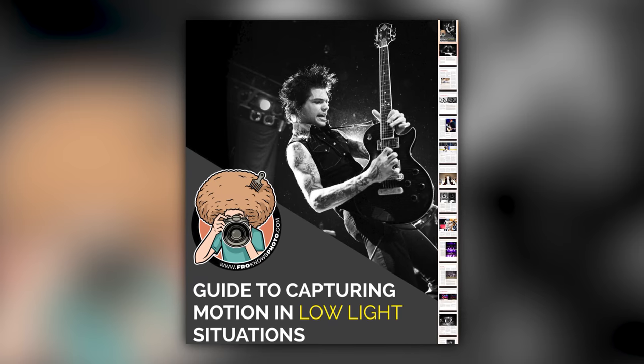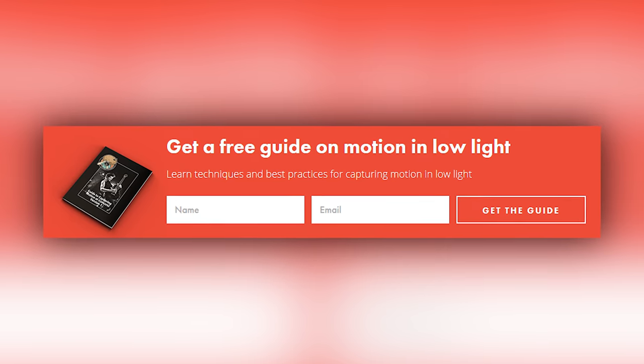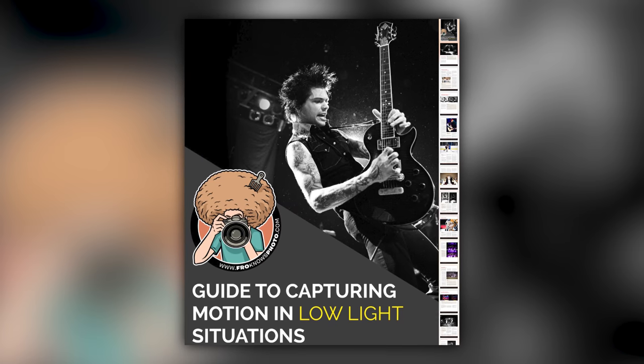Right before we jump into this video, if you'd like me to send you a free guide to capturing motion in low light situations, just look for this orange box over on the website. Put your name and email address in it, hit send it, and I will send you that guide for free.